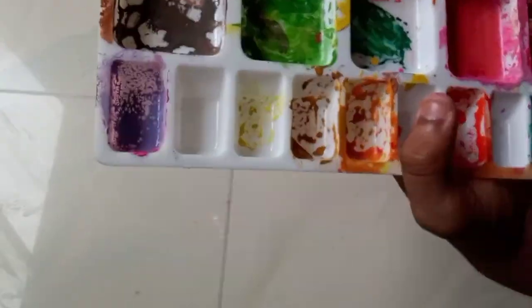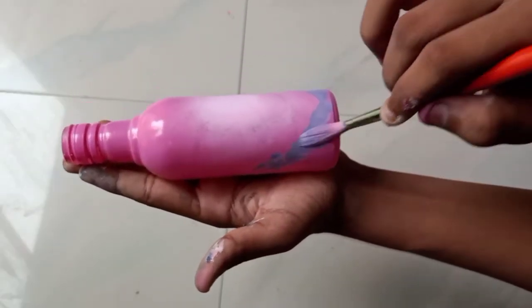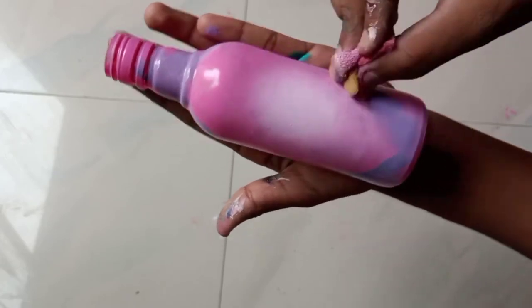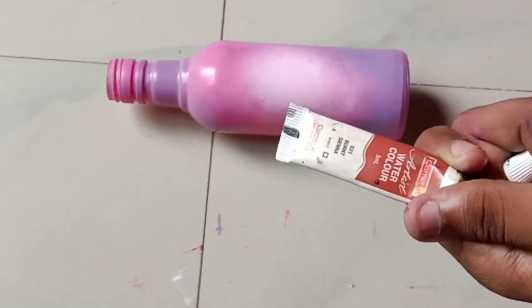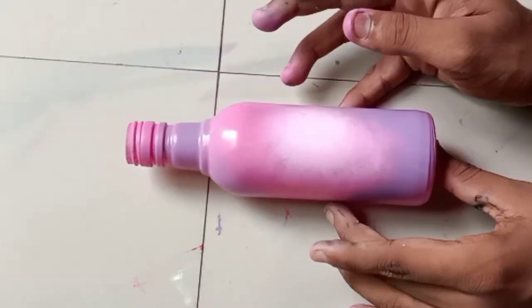Now I'll be making purple by mixing blue into that same pink color, applying the blue at the side of the white and blending it with the pink and white. Now you can see how it's looking. I'll be taking brown color and making street lamps.